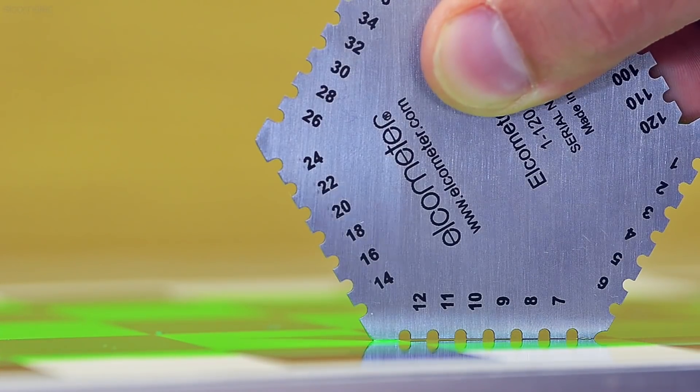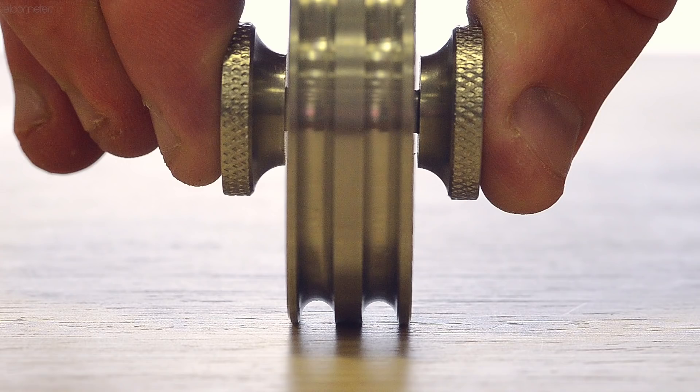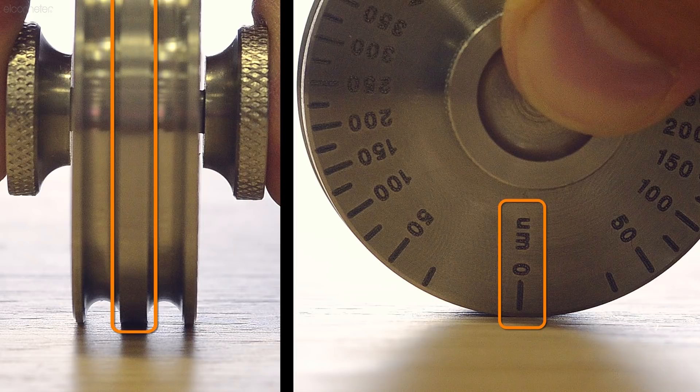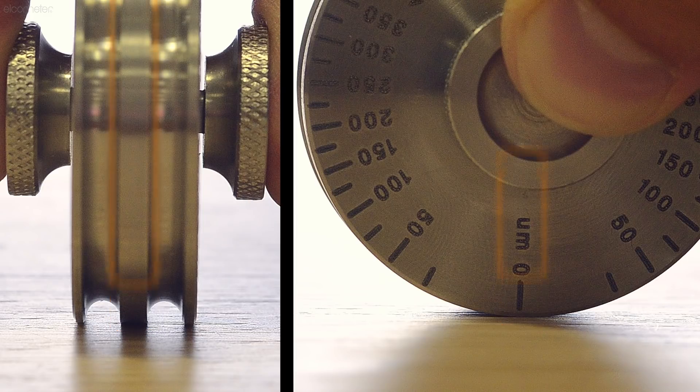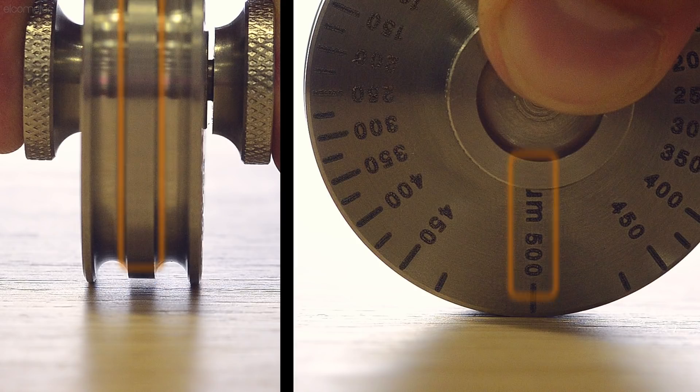Whilst wet film combs have teeth which are used to determine the coating thickness, a wet film wheel has two circular smooth outer wheels which rest on the substrate, and a central eccentric wheel which is accurately ground from zero — the same level as the outer wheels — to the maximum thickness range in half a rotation or 180 degrees.